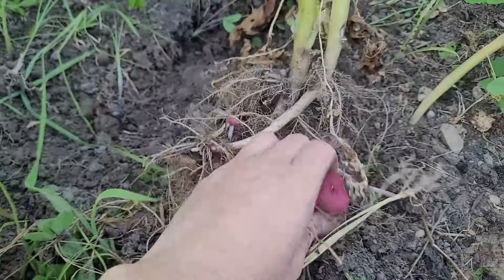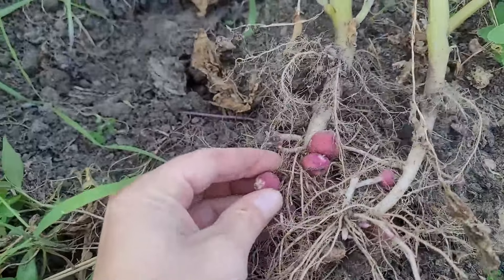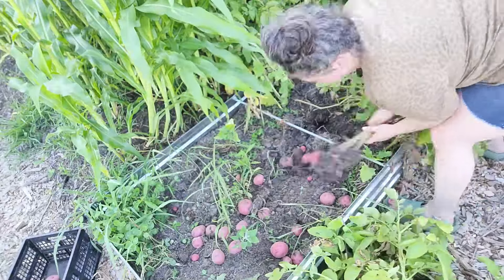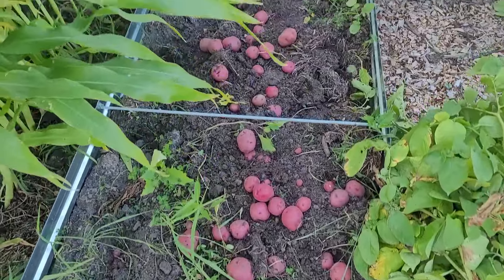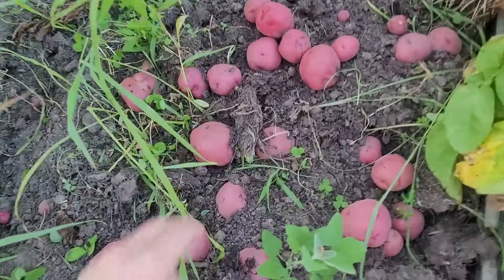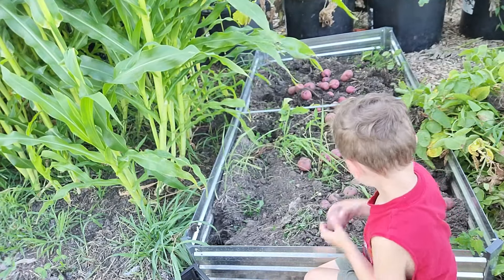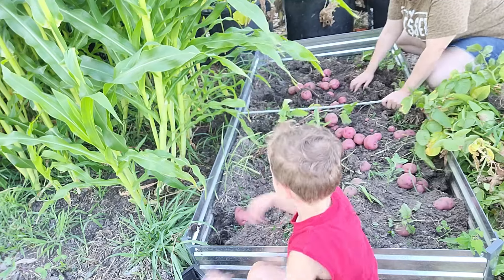All of these baby potatoes, if I would have had time to let them develop, would have turned into bigger potatoes, but I just didn't have the time this year with the disease that's going on. Look at all of those potatoes — and those are just the ones that we can see. There are still way more hiding below the surface. This is going to be a really good potato harvest. These are some good-sized potatoes, a lot of them too. Put them all in the basket.